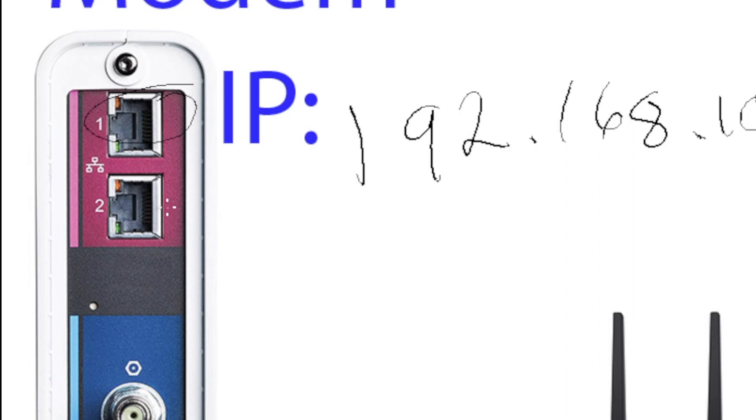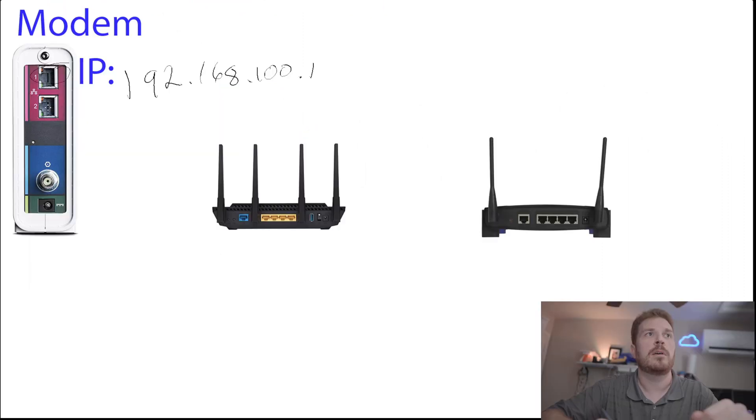The exception to this is if your ISP supports multi-gig, then you can use the second connection in a link aggregation or LAG to have up to 2 gigabits of throughput, provided your router supports that using two separate ports. That's beyond the scope of this video, but if you're interested, drop a comment below.